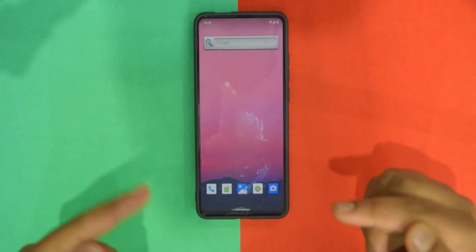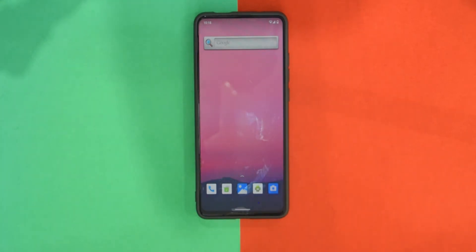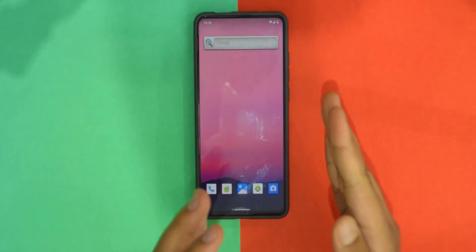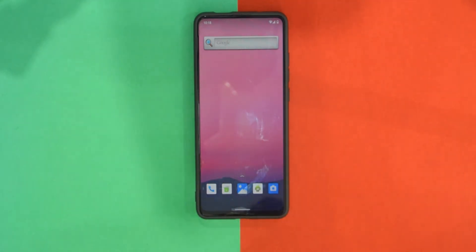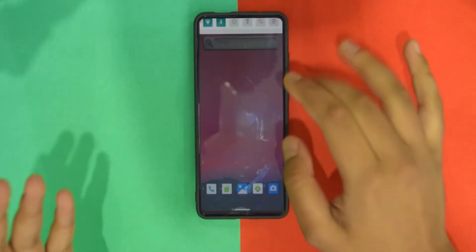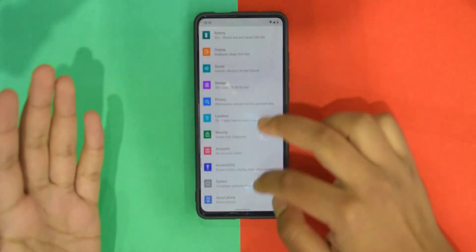Once you flash it, you need to flash the latest vendor first and then this ROM. Make sure you're not encrypted — if you are, you'll need to format data. If you're using Orange Fox and you're not encrypted, just flash the vendor and this ROM, then flash Fast Reset, reboot back into system, and the ROM should be booted up.